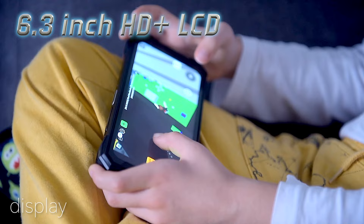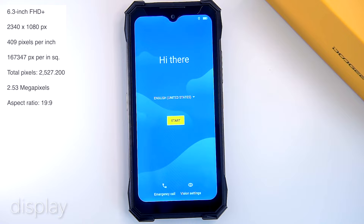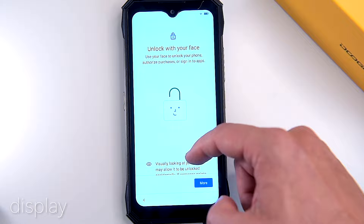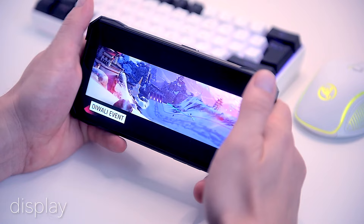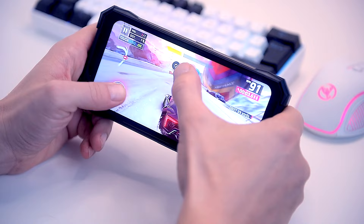The Doogee S89 Pro features a large 6.3-inch FHD+ LCD display with 1080 by 2340 pixels resolution and a 19:9 aspect ratio, which effectively gives 409 pixels per inch. The display has a 60Hz refresh rate, which isn't the best for a gaming phone and could be a major complaint amongst gamers, but it's good enough for regular use. The display gives bright, sharp colors and wide viewing angles, and the screen is well protected by Corning Gorilla Glass. The bezels are thick, which is expected on a rugged device.